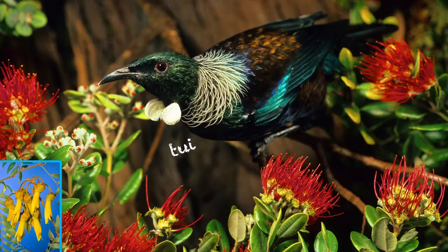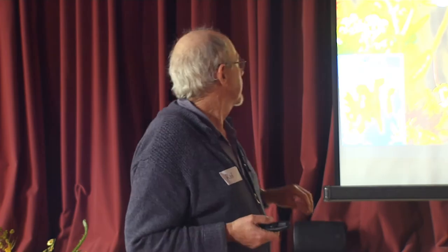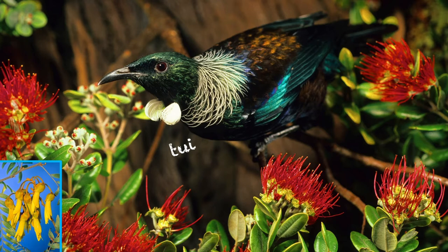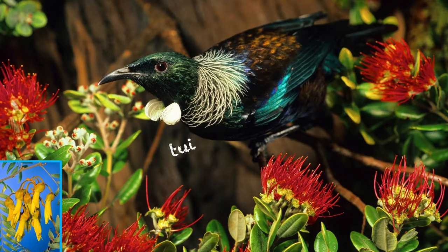So distinguishing between a bellbird and a tui is really important if you live around Dunedin. Those are the two most important birds I think you need to learn if you want to be a bird monitor. Practice learning the difference between tui and bellbird. I think tui co-evolved with kōwhai — they fit each other like hand in glove. That tui beak fitting into the throat of that flower is just a perfect fit, so these two creatures very much rely on each other.